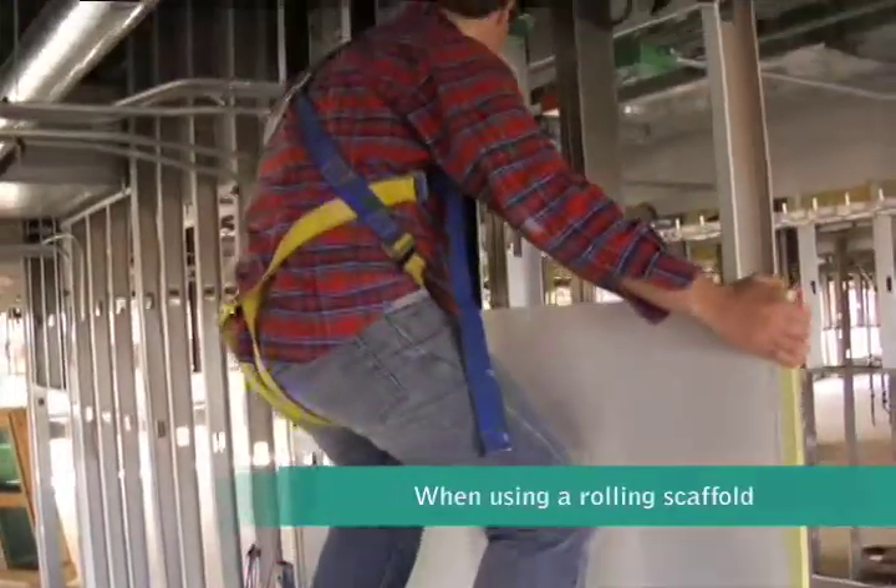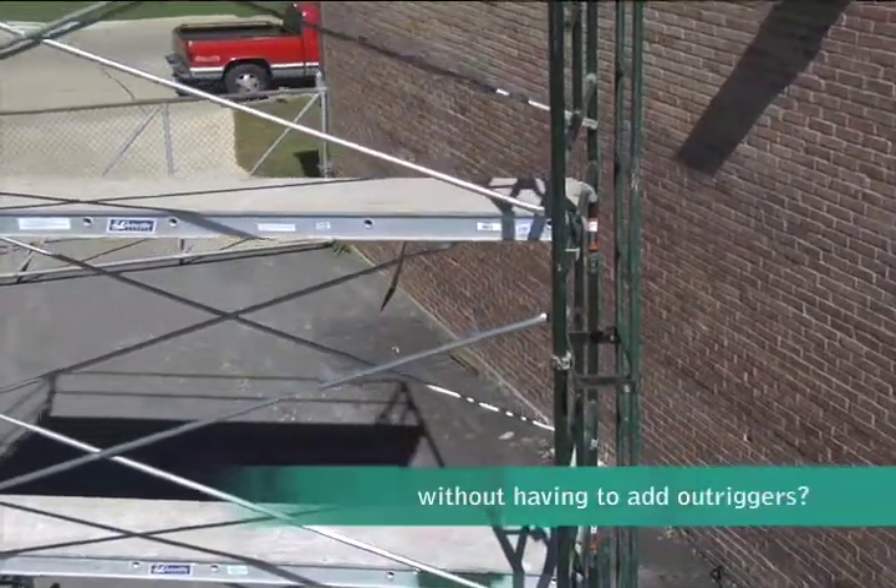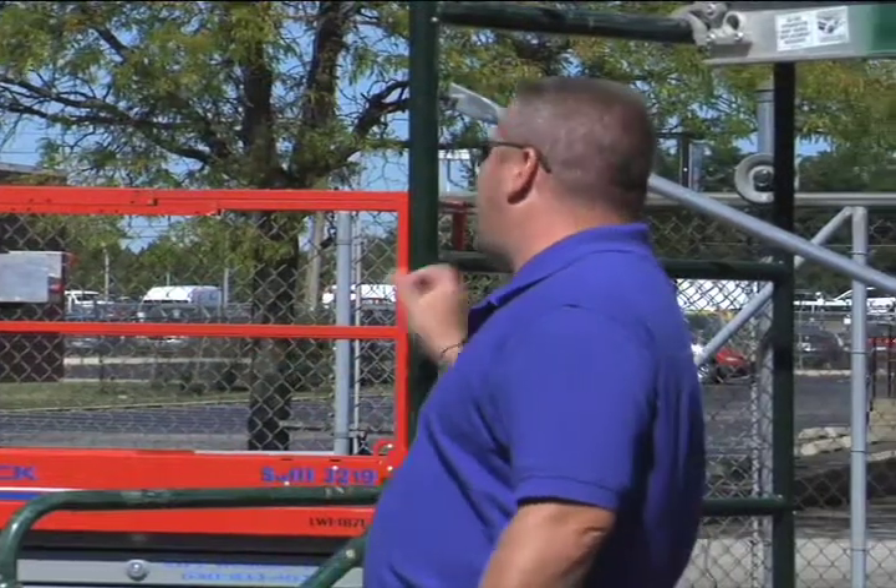When using a rolling scaffold, how many frames high can you go without having to add outriggers on the bottom for added stability? Once you get past four frames high, you have to put your outriggers on.